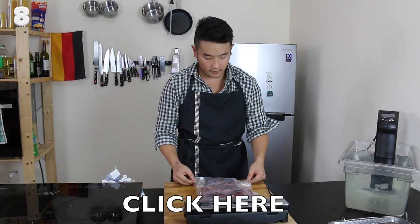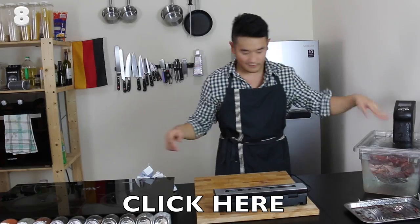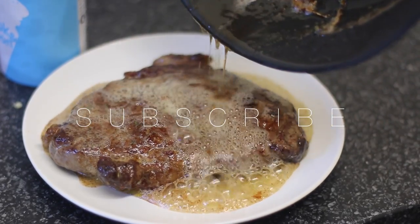Try out a method called sous vide for your steak — it cooks it much more precisely. There's a link to one of my older videos that shows you exactly how it's done. Thanks a lot for watching another hack video and please don't forget to subscribe.